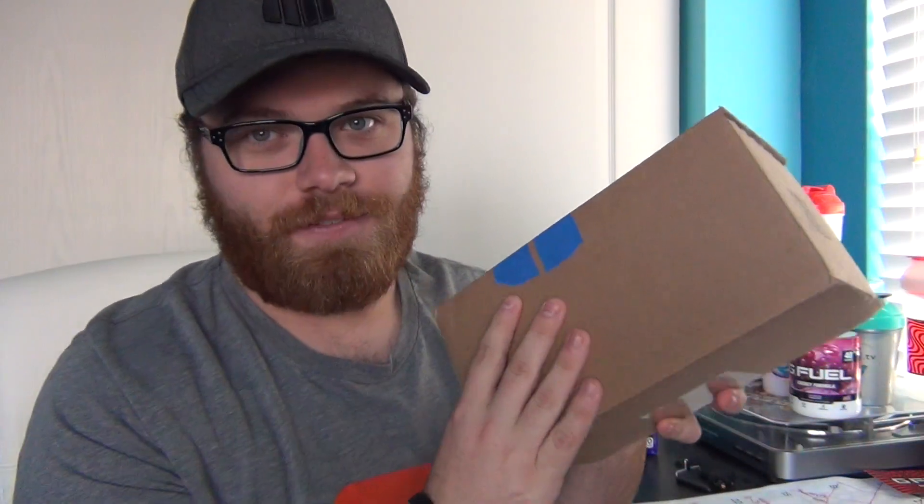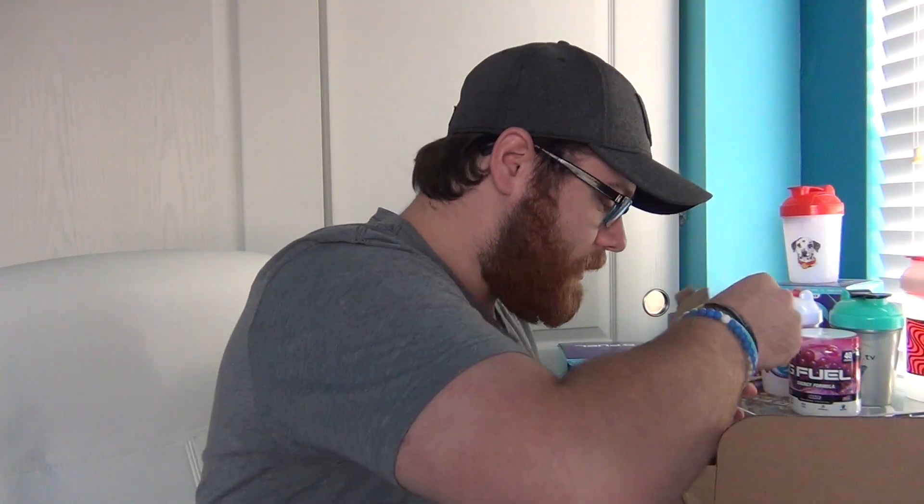Now this is the G Fuel exclusive box right here. Thank you G Fuel for sending this out to me for free — I really do appreciate it. You guys honestly did not have to send me this out; you guys could have just sent me the tub, but you were nice enough to still send this out. I already know what's in here, and I've already opened it because I was too excited to not open this. We do have paper in here, we've got the same Nanoleaf thing, and we also have a PewDiePie sticker in here.